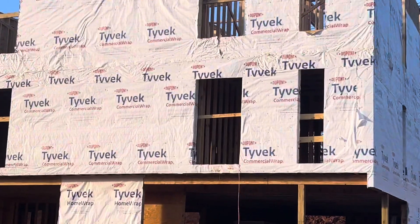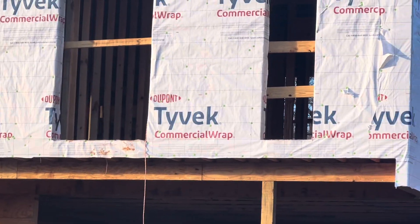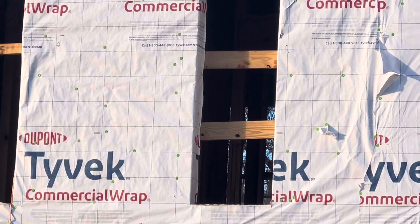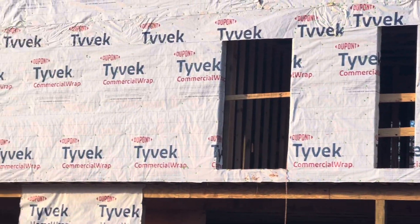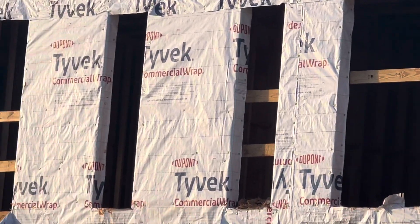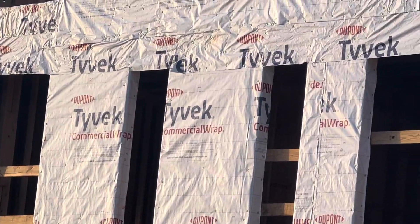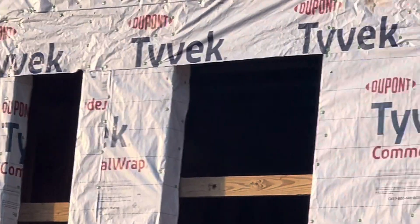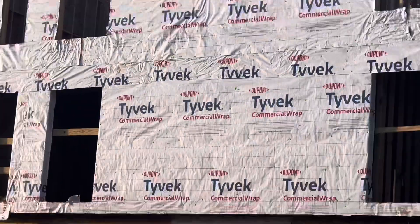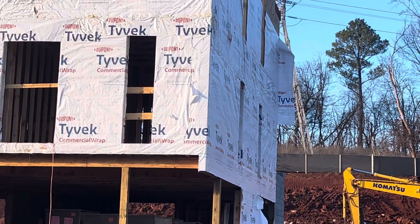Again, that's the Tyvek. You can see the safety wood here at the opening — safety wood at the opening everywhere for safety for workers. Tyvek all the way up.